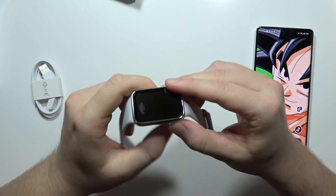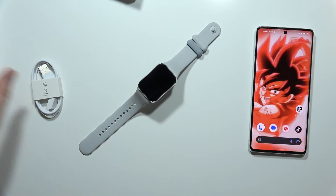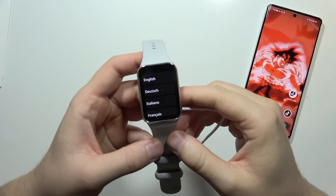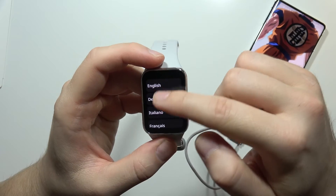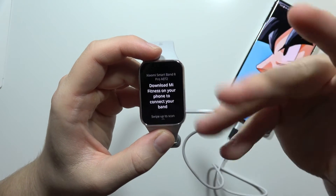There's nothing on the screen, so it's interesting how to turn on this device. After connecting my smartphone using the USB cable to the watch, it turned on. Now we can select the language — let's go with English — and then we need to connect the Mi Fitness app to the band.